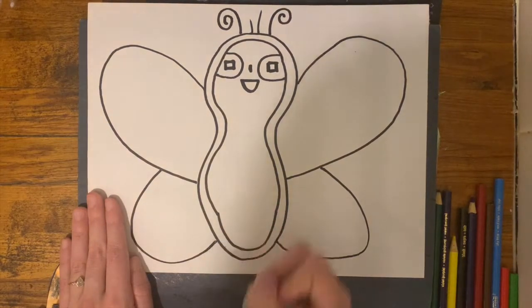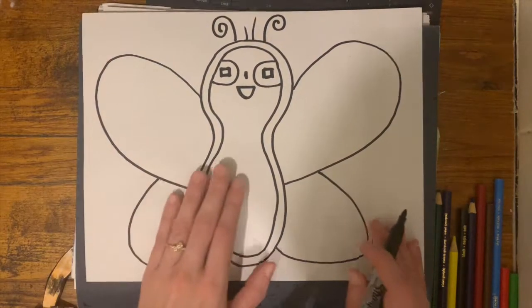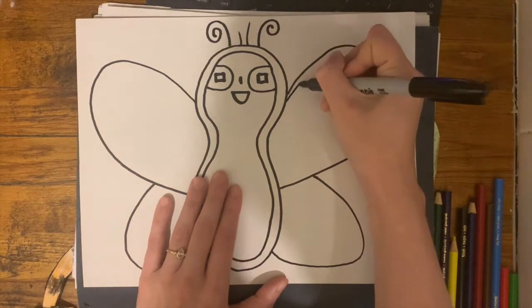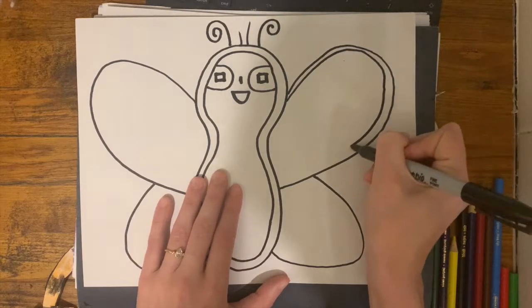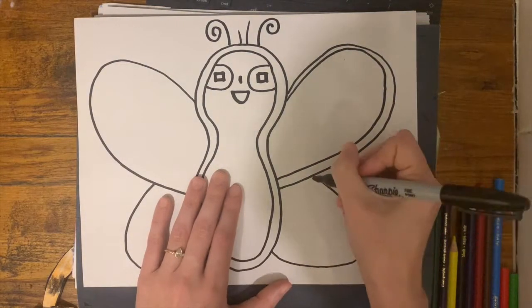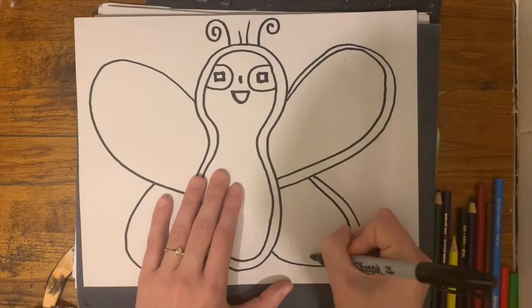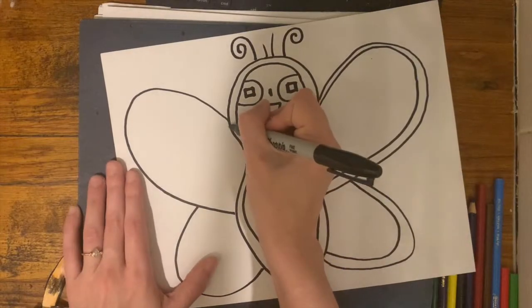There's no wrong way to draw the wings — you can draw them however you like. I'm going to draw another line just around the wing that I drew and connect it. I'm going to have a little outline where I can add some color in to my butterfly, to my Molas.